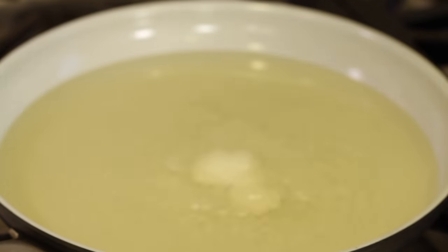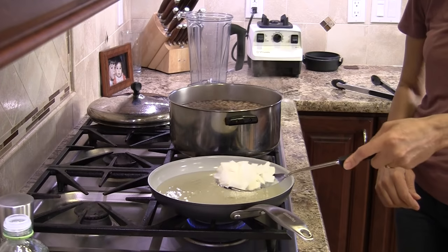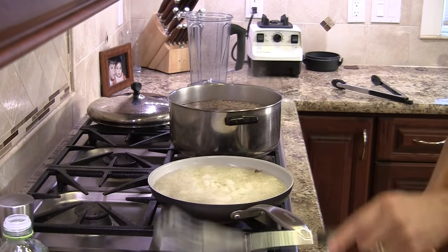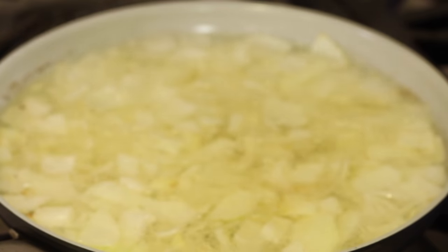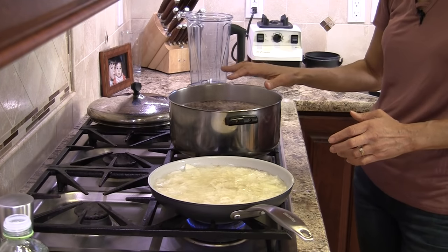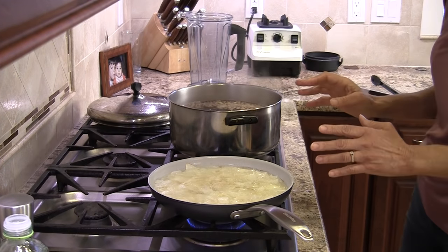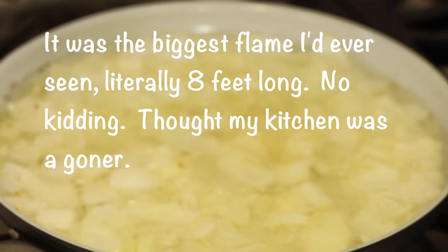One way to test if the oil is hot enough is to place an onion in — if it bubbles up, you know it's ready. When adding the onions to the oil, please be really careful and do it gently; I'm using a spoon and just setting them in. We're going to cook these until the onions are caramelized and turn a nice golden brown. As a precaution: when cooking with hot oil, make sure no water gets into that pan, because it could cause a flash fire — that happened to me once a long time ago.